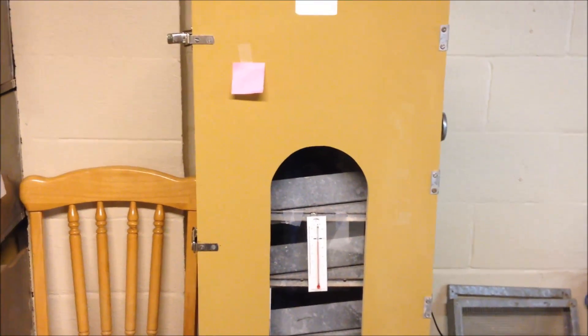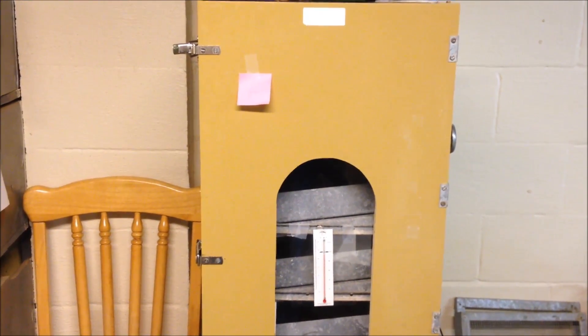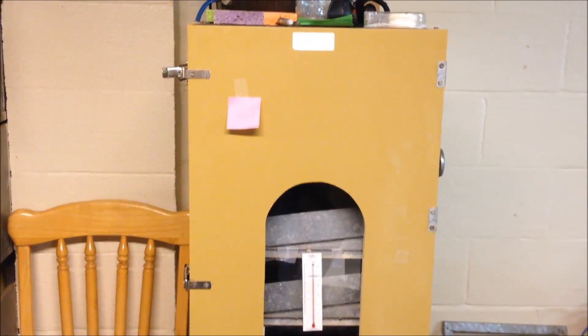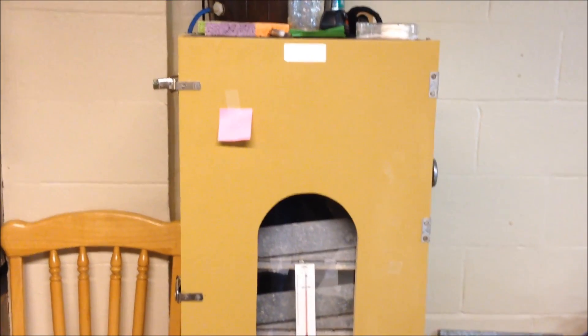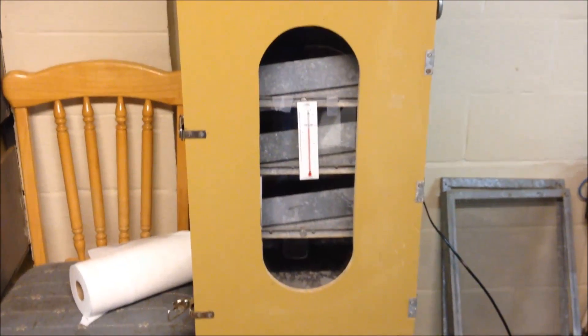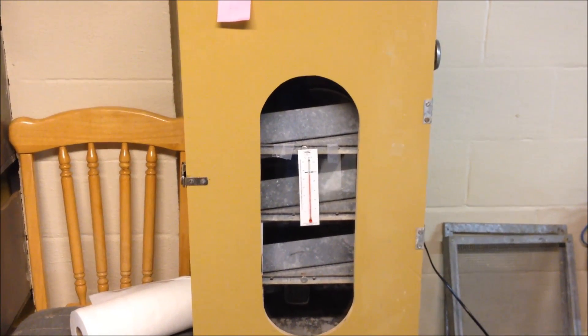I've been storing them for just about two weeks altogether. I keep adding to them, but each day I switch them around so they're tilted in a different direction. I've been storing them properly at around 60 degrees or so. Today I'm going to put them on trays and get them in.